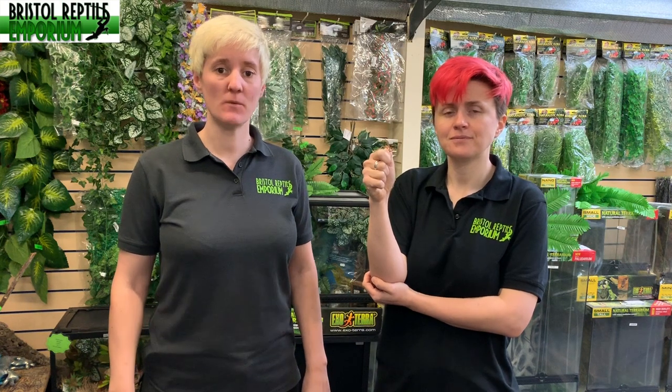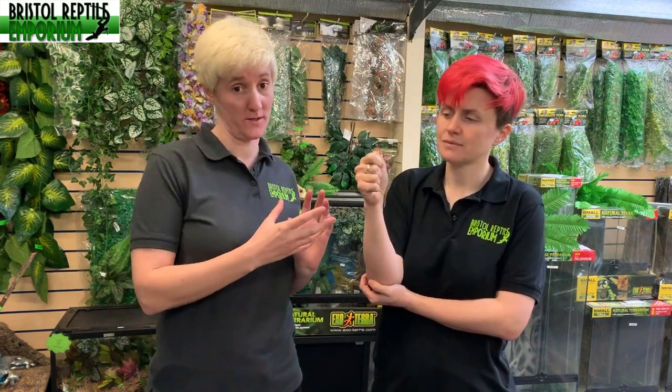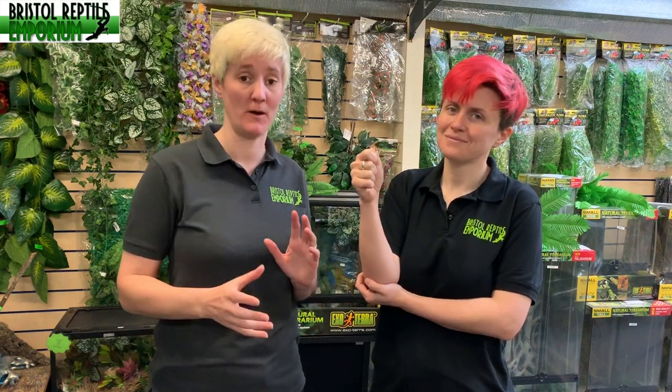Hello and welcome to Bristol Reptile Emporium's YouTube channel. I'm Gail and I'm Michelle, and today we are going to talk about praying mantises. We do have one here, and as you can see it's quite small — you might not be able to see it, so we will have some close-ups and shots throughout the film.